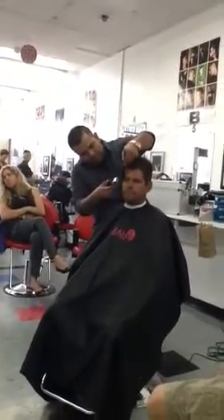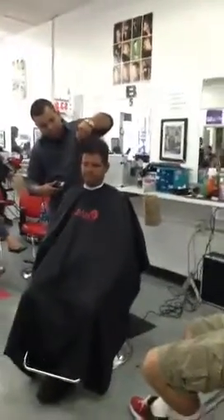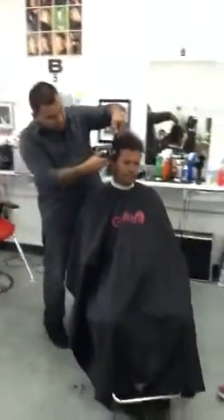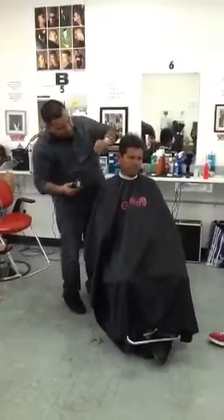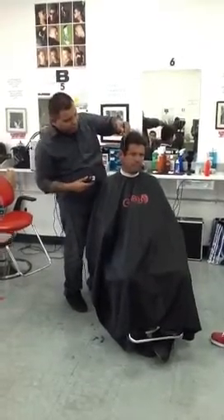Are you lifting up the comb? Yeah, I'm holding it up with my finger. You see how I'm blending out? I'm not creating any lines, and I'm going short on my sideburn area.